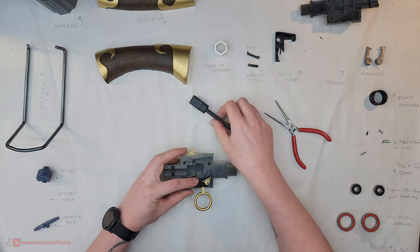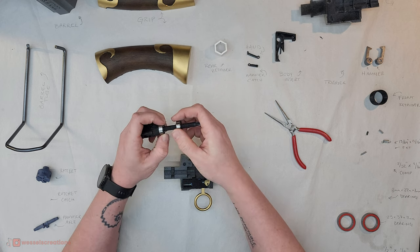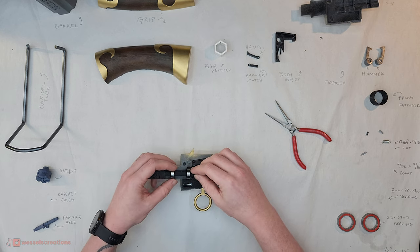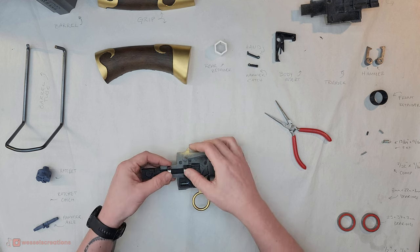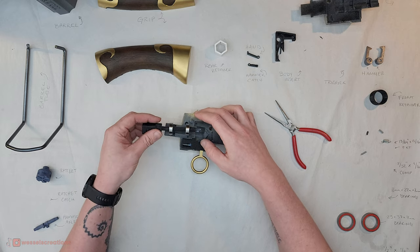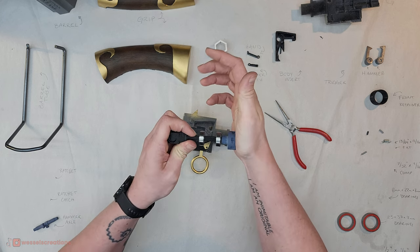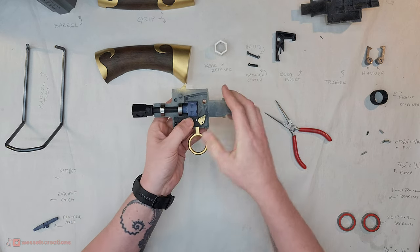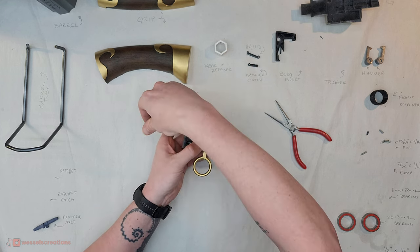Next, check that your barrel axle and bearings are situated correctly — just make sure the spacing is good. The bearings sit on the outside here and on the inside there. You can then take that out, put the ratchet onto here — there's a square hole on the inside, so push it down and make sure it's really seated nicely. Now you can see the ratchet catch catches into these.